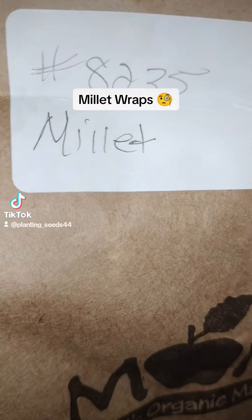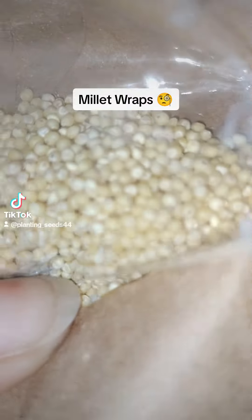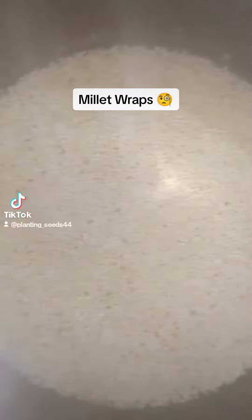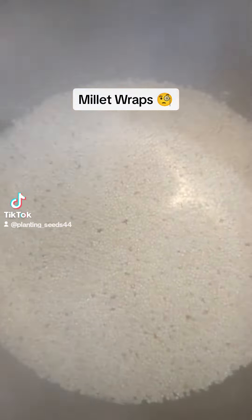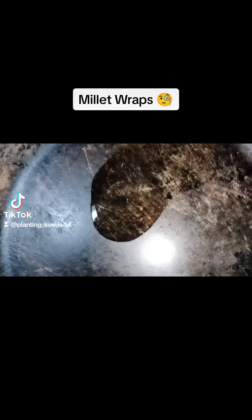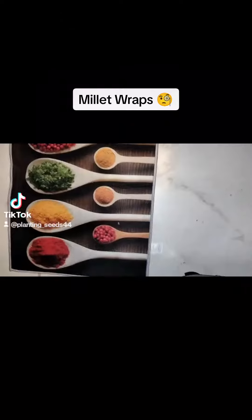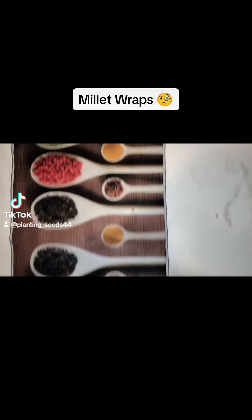Today was my first day using millet and I made some wraps. This is a grain that replaces white rice, brown rice. It's really light, in the family of quinoa. I just added some avocado oil and cut up my yellow and red peppers and green onions.